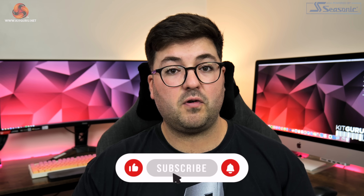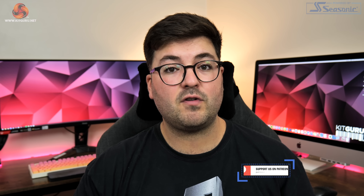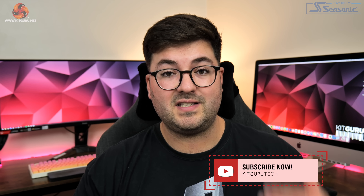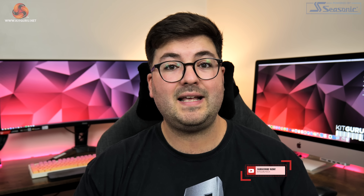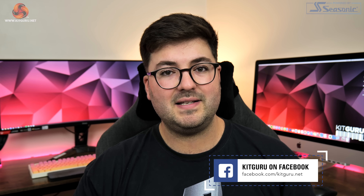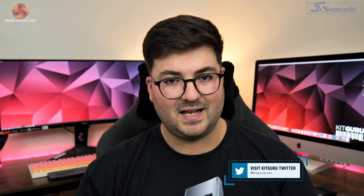Anyway guys, that is going to do it for this video. If you liked it please toss me a thumbs up and let me know your thoughts down in the comments. You can also subscribe and hit the notification bell so you won't miss any of our videos. We'd love to have you chat with us on our Discord server, linked in the description, and while you're there you can also find links to our merch store and our Patreon. I'm Dominic for KitGuru and I'll see you in the next video.